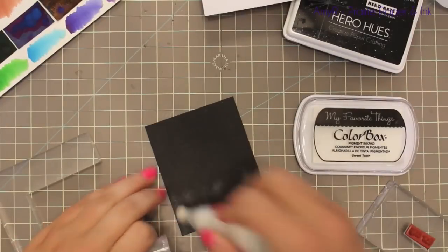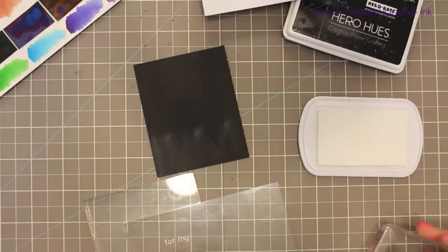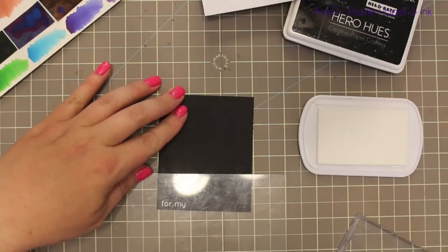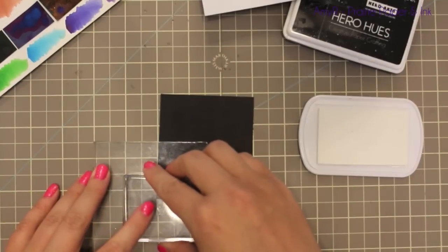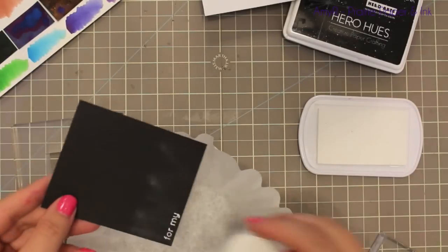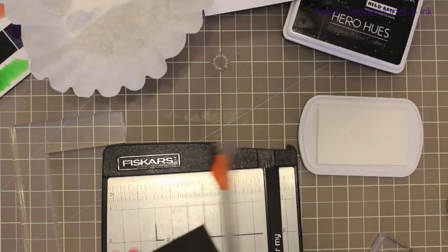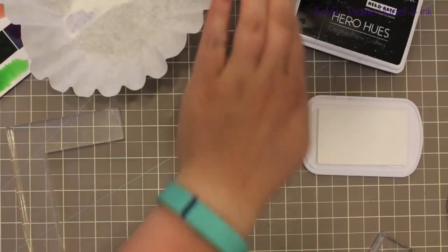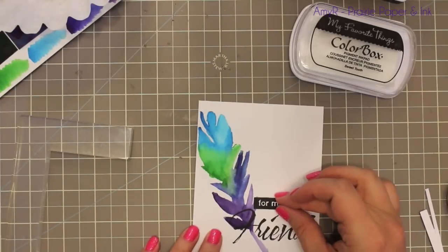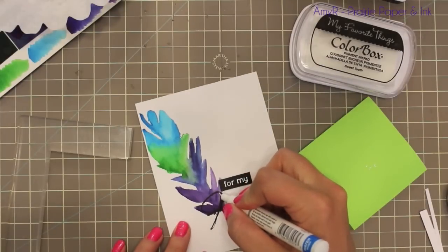I was going to stamp the little companion stamp above it with the blocking but thought I'd mix it up and give it a little more definition, so I grabbed a scrap of black cardstock, used my anti-static powder tool on it so I don't get a bunch of embossing powder stuck to it, then inked up my stamp with some pigment ink — MFT Sweet Tooth ink. I used my positioner again so I got it straight, then used my paper trimmer to trim it out into a perfect little rectangle, which I'm going to adhere to the card front with foam tape.